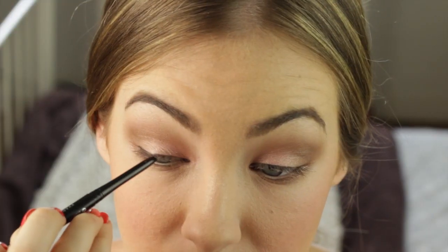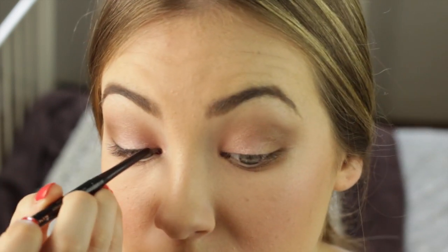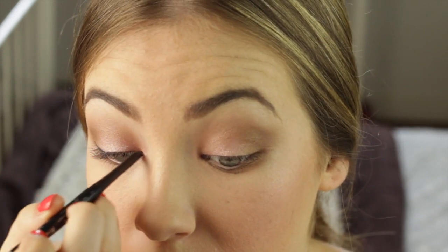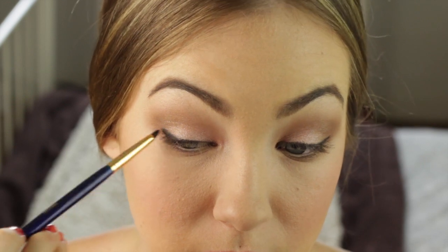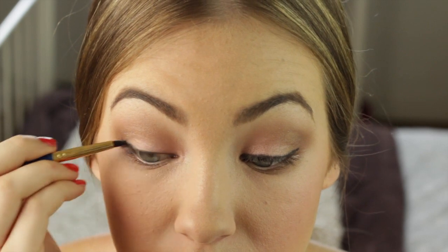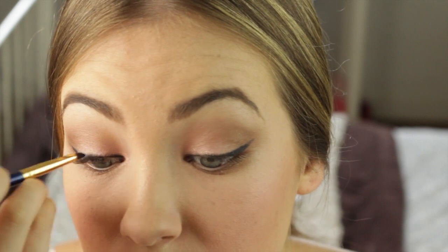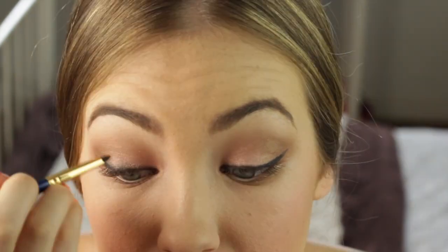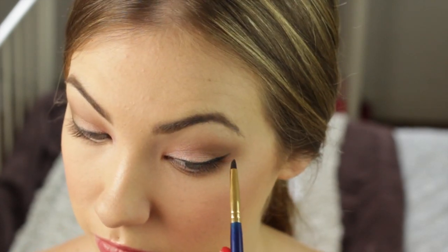Now taking this black eyeliner — instead of using liquid eyeliner today, I'm going to be lining my top lash line with this. You don't have to do it neatly because we're actually going to be smudging it out. I wanted this to look very soft and romantic, so I decided it'd be better to use this than liquid eyeliner. I'm just going to smudge that out so it looks nice and blended. I'm also bringing it up to create a sort of wing — nothing too harsh, just to lift up your eyes. You can keep doing this until you get the desired look.